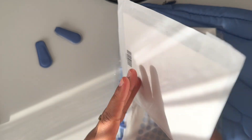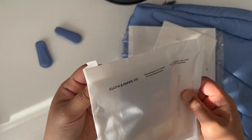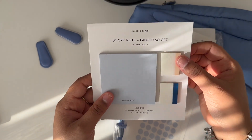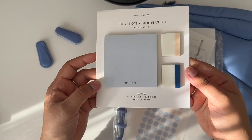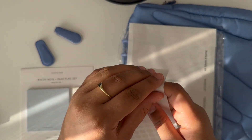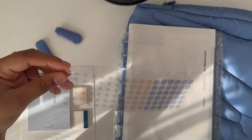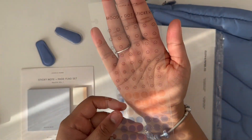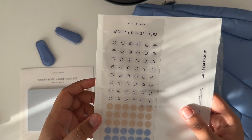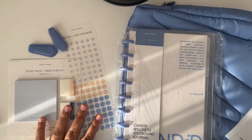Next up we have this — it looks like sticky notes. Mental note with some page flags. This is so beautiful. Love that. Then we have mood dot stickers. There are a bunch of different moods. This blue and tan color — I love blue and tan together — and everything just matches.